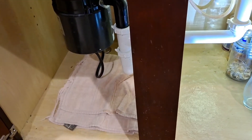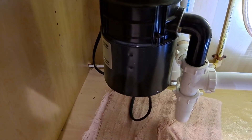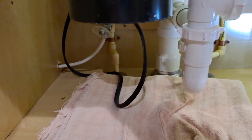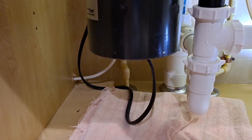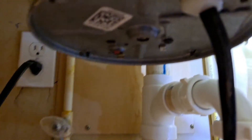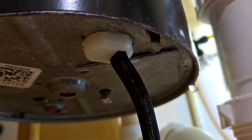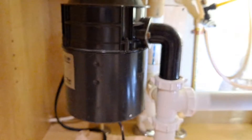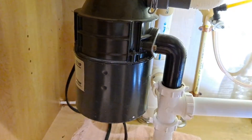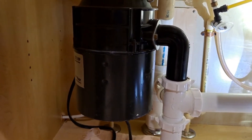Alright, good evening everyone. So I've got an unexpected project. My wife called me the other day while I was at work and said we have a leak under the sink. I've had leaks under the sink due to various reasons, and she told me we had a leak on the garbage disposal. You can probably see there's a leak. My estimation is the unit is bad, so that means time for a new one. I'm going to walk you through what I'm going to do to replace this garbage disposal.